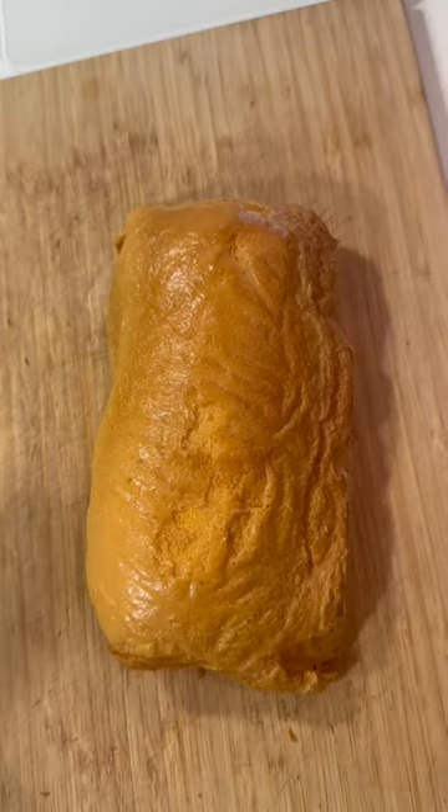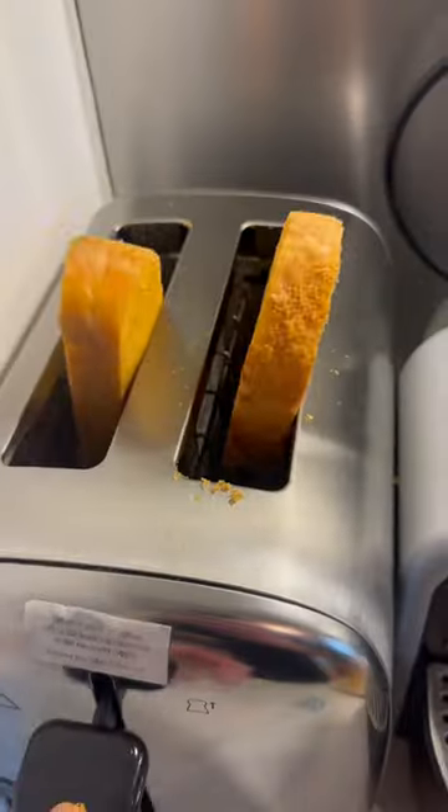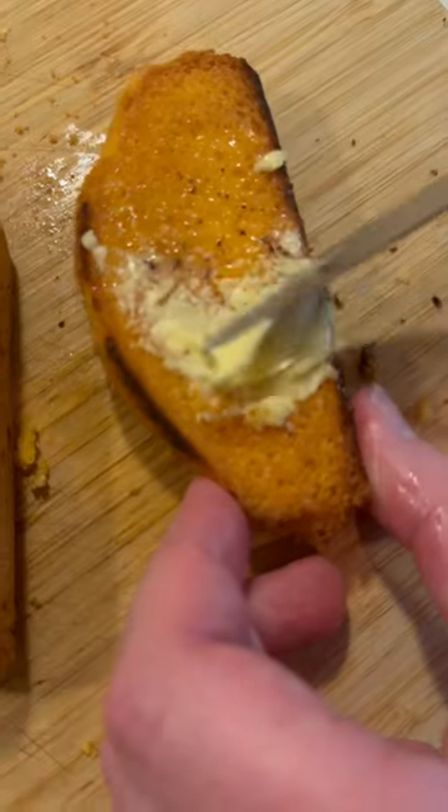Take it out the oven and there you go, carnivore friendly bread. This makes a good low carb option if you fancy a bit of toast or a sandwich. Try it for yourself and enjoy.